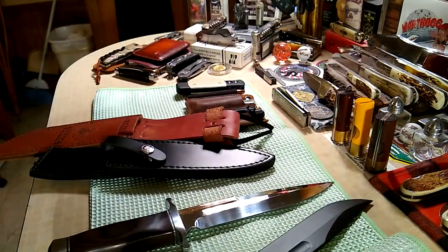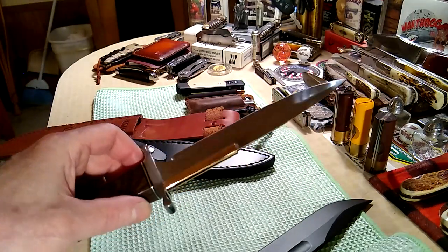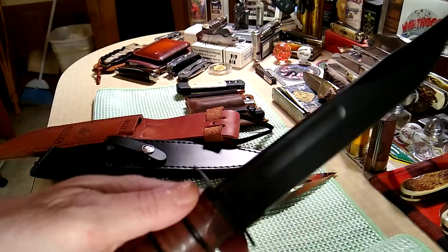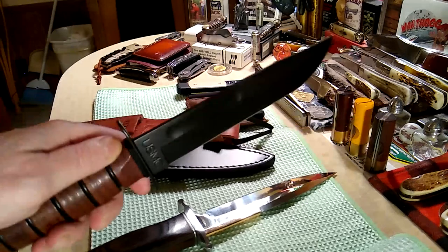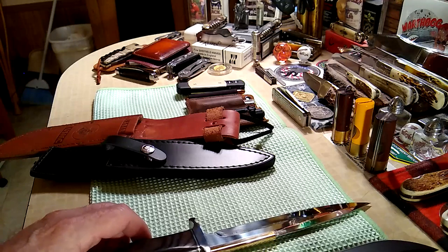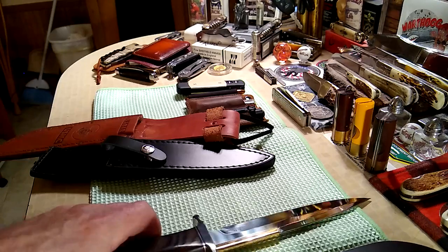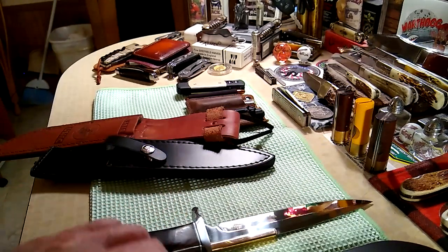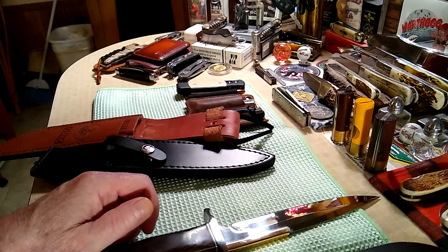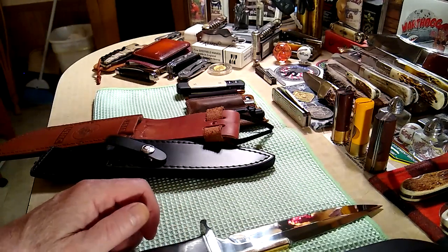Anyway, there you go — there's the Gil Hibben boot knife, the biggest boot knife I've ever seen at this size. It's almost as long as the K-Bar blade which is seven inches. I also have the Fairbairn and Sykes British commando dagger, and that's a seven-inch blade — I don't know if they consider that a boot knife, but it straps to your calf, so I guess that's close enough.